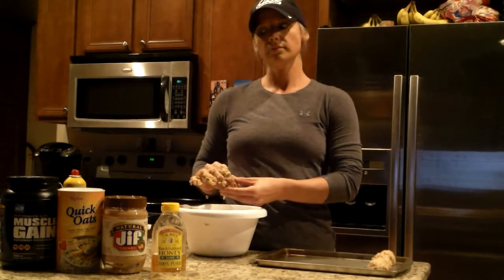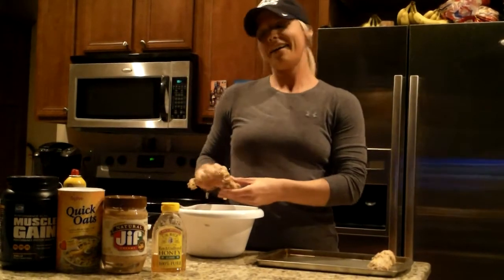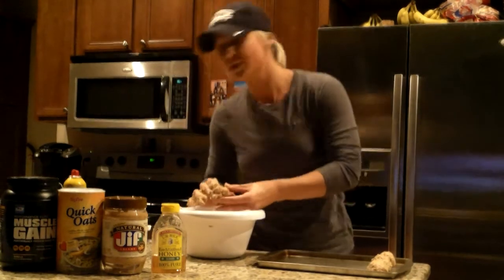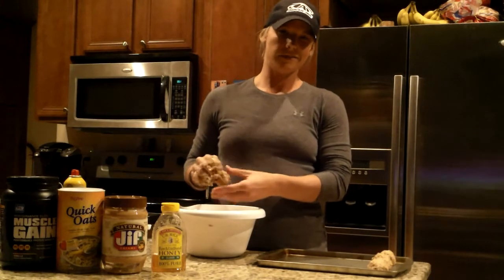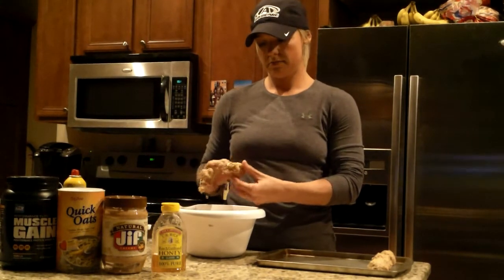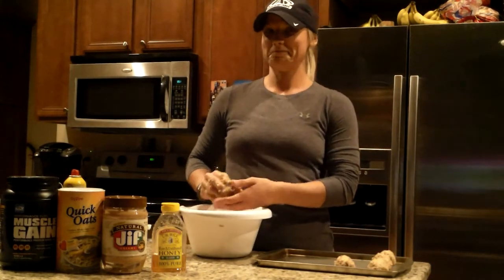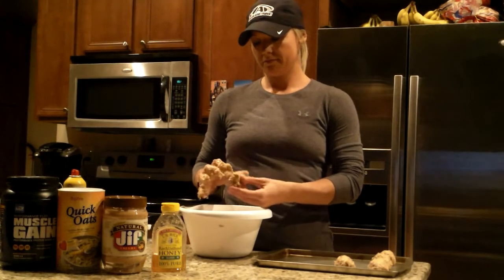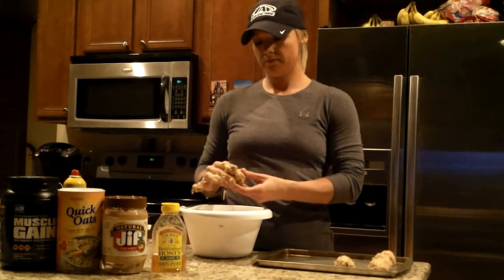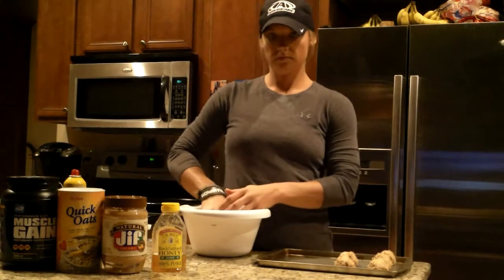How many grams of protein do you think is in one cookie? I figured it out once — four scoops would be 260 grams of protein divided by about 15, whatever that is, plus a little bit of protein from the peanut butter as well. So you're probably looking at around 12 to 15 grams of protein per cookie. Like she said, very healthy snack, a lot of good nutrient content. Easy to make, easy to carry.